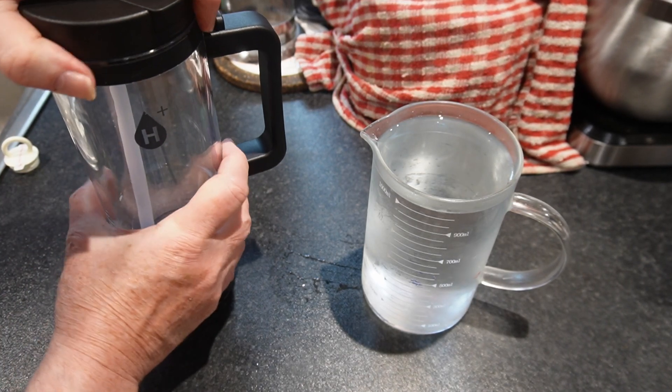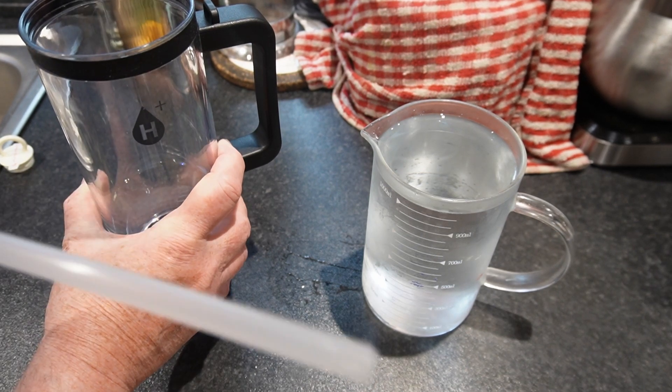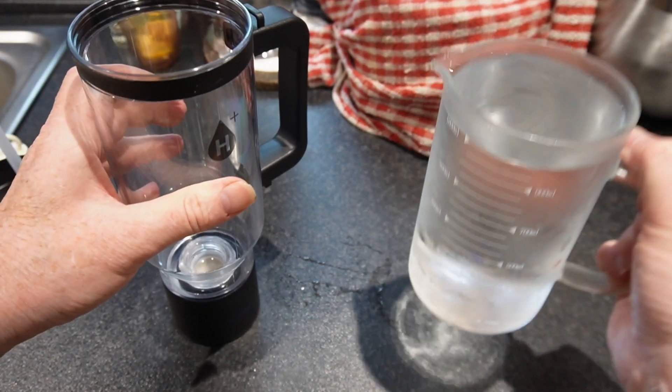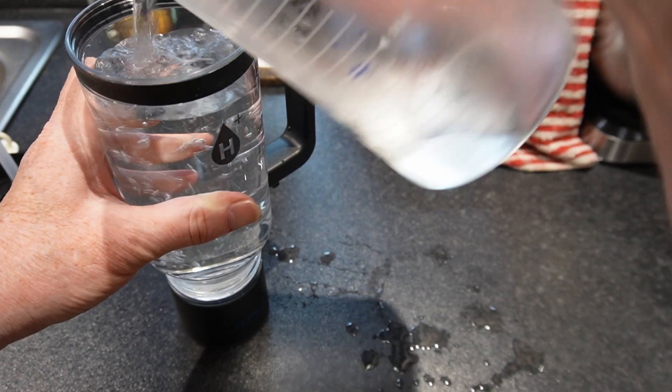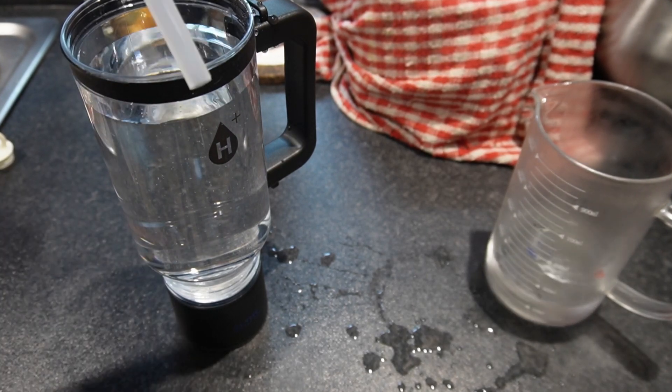Remove the lid and fill the bottle to about 80%. Don't overfill it, because you need to allow space for air to build up. If you want to use the bottle multiple times in succession, remember to remove the lid momentarily between operations.